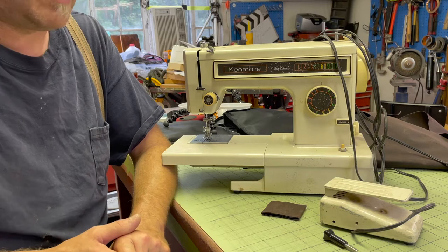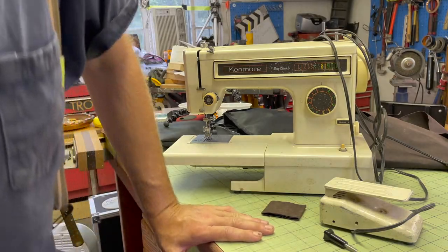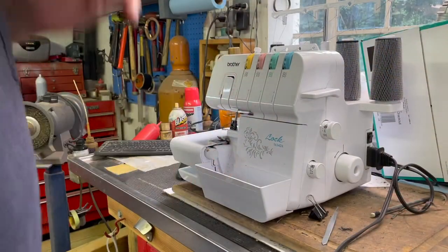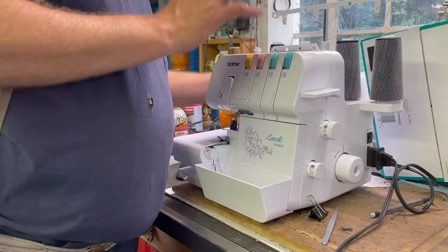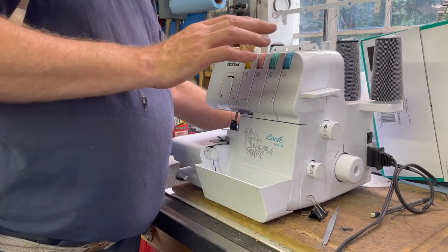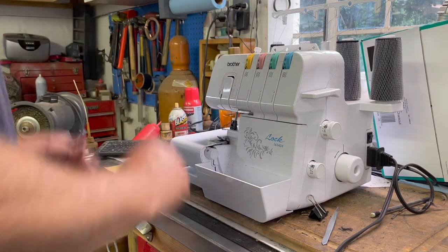So I went out and bought one. This Kenmore is retired for the time being, and I went and bought a serger — I had literally no idea what a serger was when I bought it.